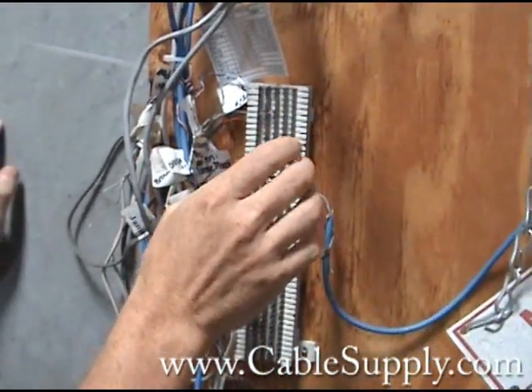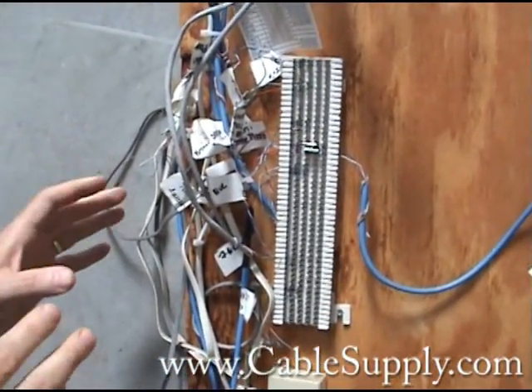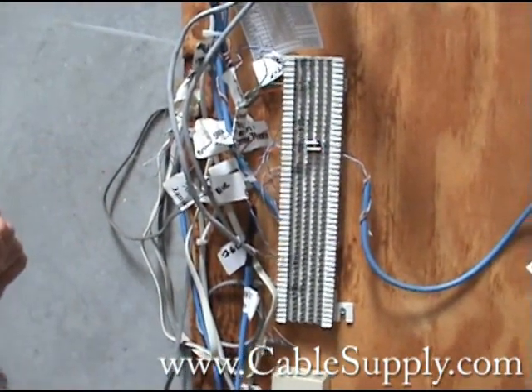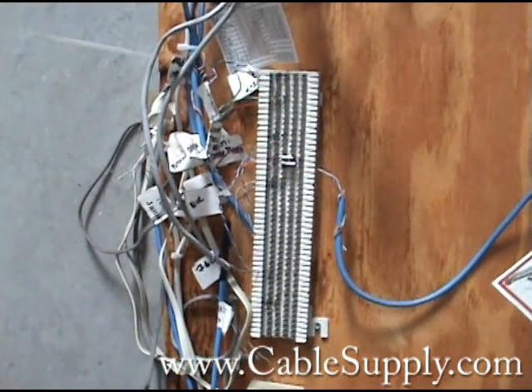It should have a standoff bracket. But I'm sure that the owner who originally contracted to have this building cabled thought he was getting such a great deal, which in reality turns out to be a disaster.